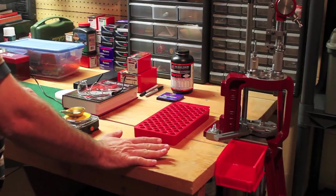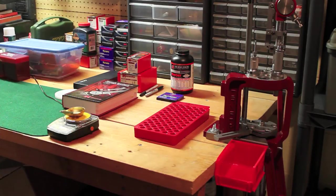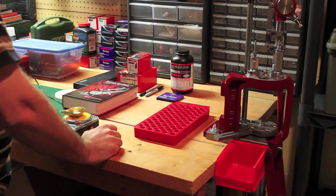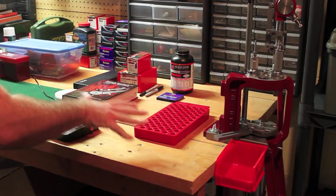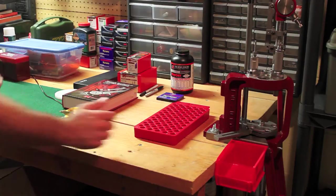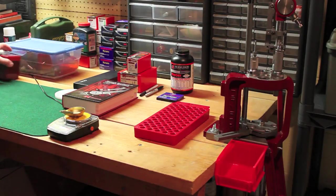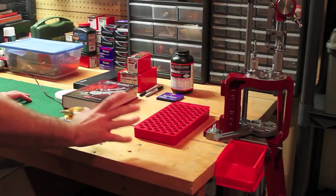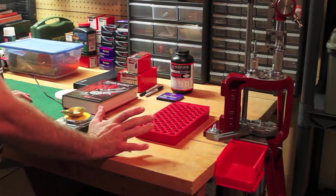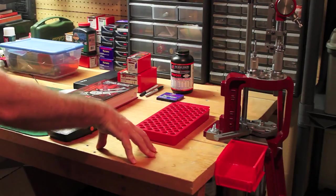I'm going to start here today by showing you the first thing you want to do. Of course, you probably have safety glasses or goggles, whatever you have, and you want to make sure your area is organized and clean. You don't want a lot of stuff sitting around. All this other stuff here is gear that I'm going to use now. You want to clean the area because you don't want anything to distract you - you want to make sure your focus is here. When you reload, you want your mind to be on the here and now.